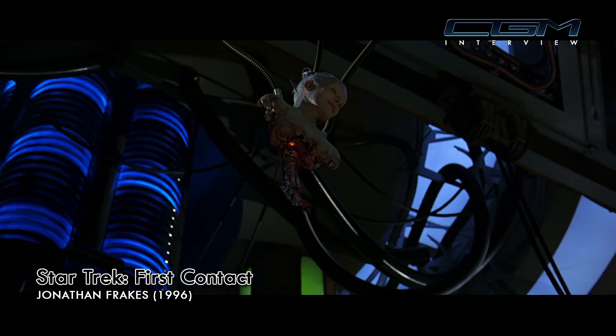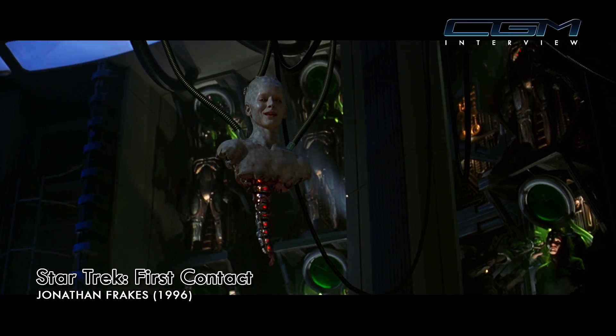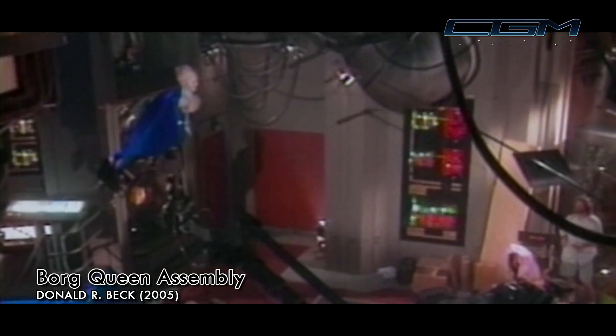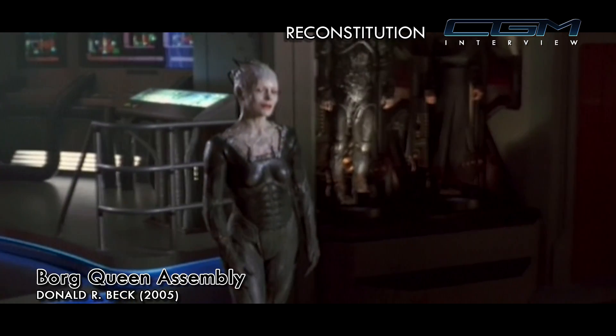I was a little disappointed they cut it apart, because the whole point of the shot was for it to be one seamless thing. It's the Borg Queen's first shot where she's coming down from the ceiling — just head and shoulders and the spinal column — then she lowers down, fits into her body, and walks forward. She's delivering dialogue the entire time, so the rig had to be silent. We shot three passes: her on a crane lowering down, her already in her suit walking forward, and a clean plate with nobody there to paint out the crane.